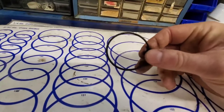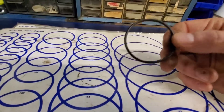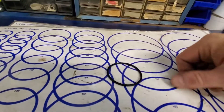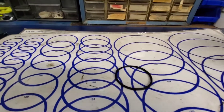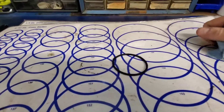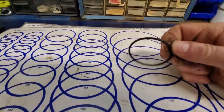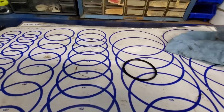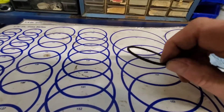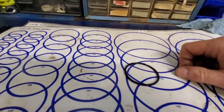Buna is basically impervious to petroleum — so fuels, oil — that's the chemical compatibility. Another thing you'll find in automotive is Viton, or FKM, or fluoroelastomer. Typically it's referred to as Viton or FKM. A lot of times FKM can be used in a carburetor for ethanol fuels. It's amazing what some chemicals will do to an o-ring if it's not compatible with whatever's coming in contact with that particular o-ring.